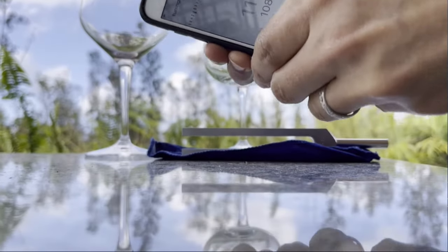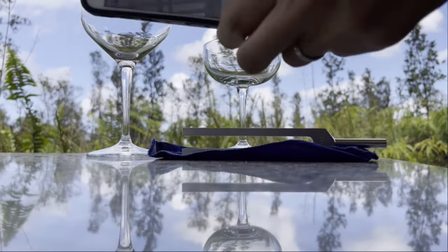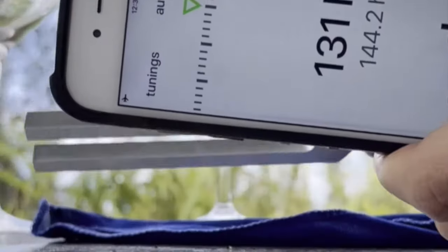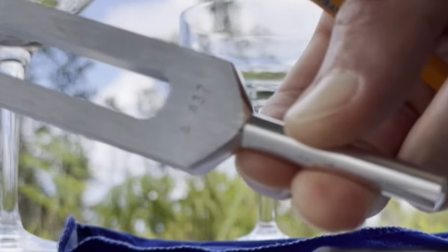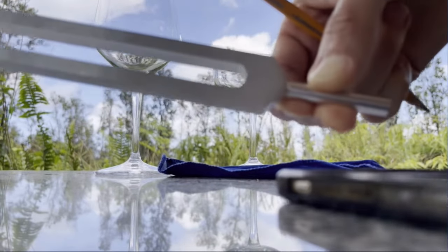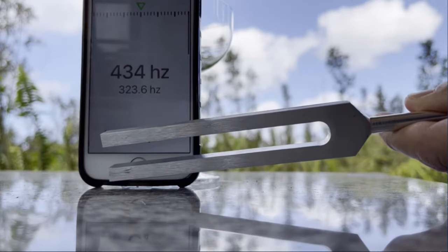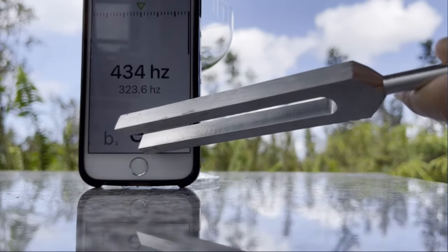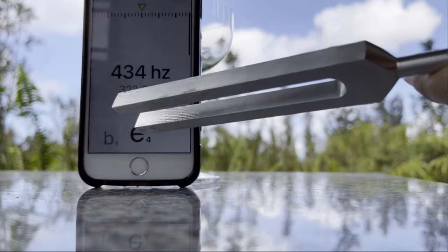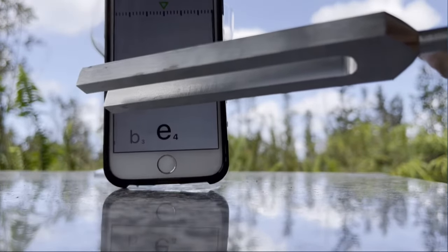For the purpose of this experiment, we're going to test the frequency of a pitchfork, which I have right here. This pitchfork, as you can see, is supposed to be tuned to 432 Hz frequency. It's reading a little above what it claims to be — 433 Hz. So about 1 Hz above 432 Hz. It's a little bit off, but that's pretty close.